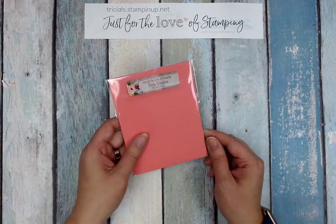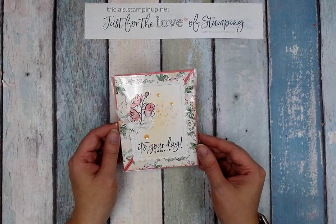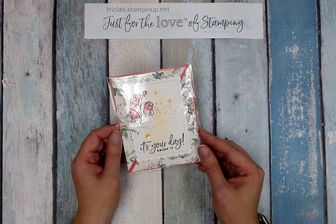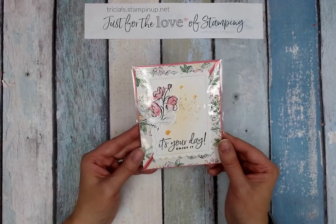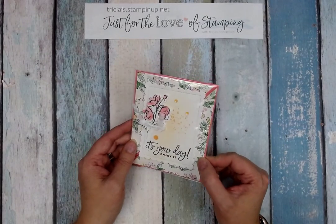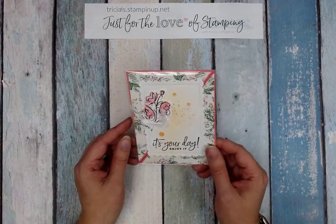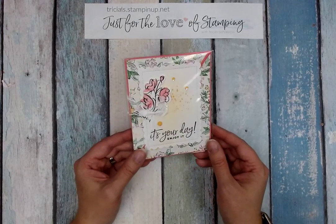Another tip: we actually do not use envelopes, so there's no need to provide envelopes with your card swaps. The idea is most of them should be in the standard card size — five and a half inches by four and a quarter — which fits the standard Stampin' Up envelopes, so folks would have their own envelopes if they wanted to tuck the card into something.